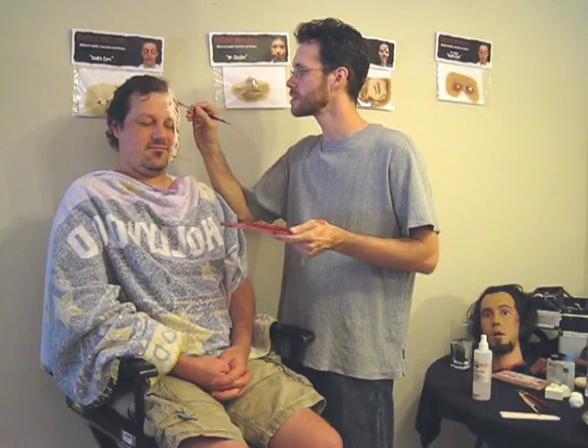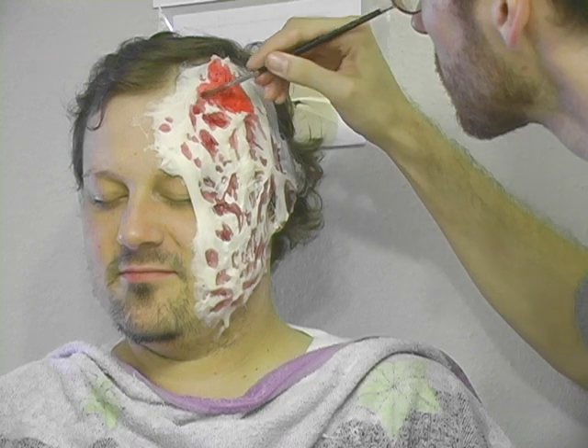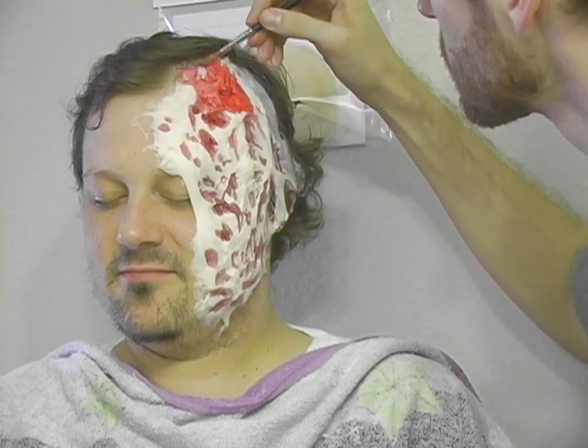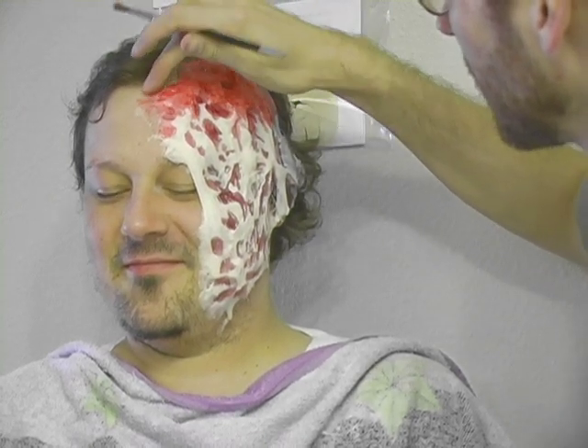Once my shadows are in place, I'm going to go over all of the gelatin in a bright, irritated-looking red. Notice that I'm extending my color past the edge of the gelatin onto John's skin, to help the two blend together.